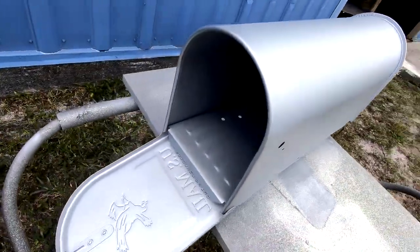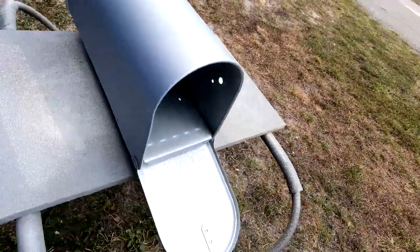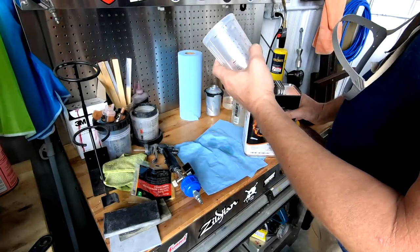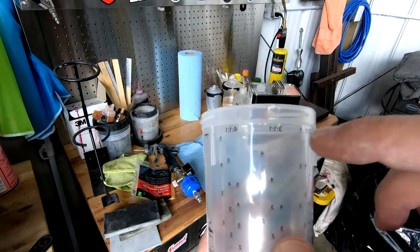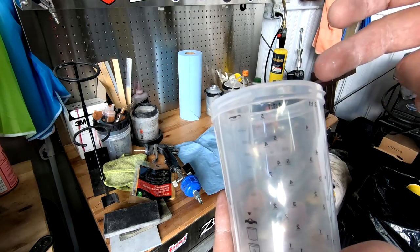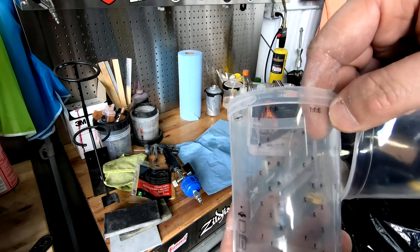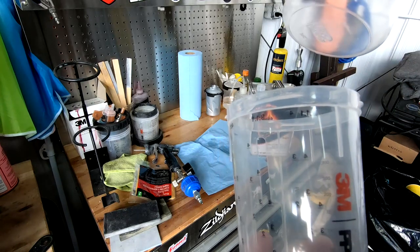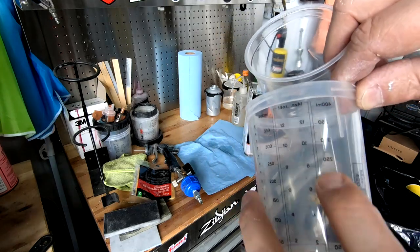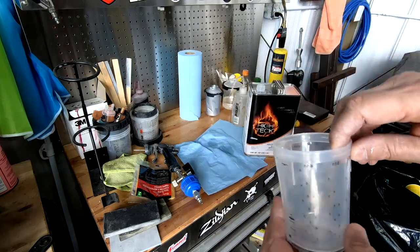Here it is after the base coat — I'm always using the same metallic base coat that I have. Now it's ready for the flakes. I noticed something on the 3M PPS cup: they put the notation backward. It's reversed — you can read it from the inside but from the outside it's not readable, and it's printed so you can't remove it. Some other notations are in the right orientation, so that's kind of weird.